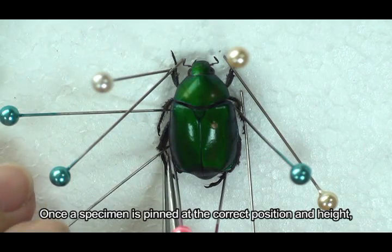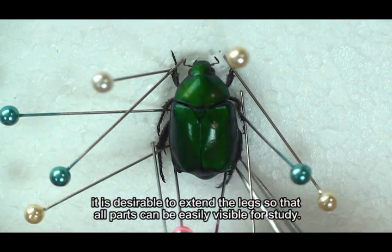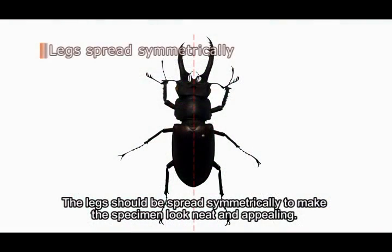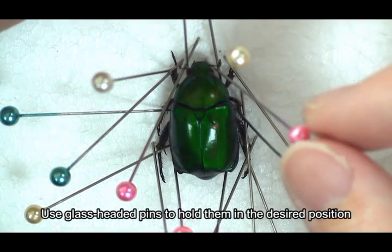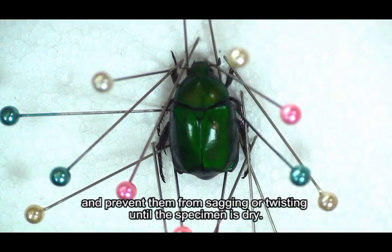Once a specimen is pinned at the correct position and height, it's desirable to extend the legs so that all parts can be easily visible for study. The legs should be spread symmetrically to make the specimen look neat and appealing. Antennae and abdomens deserve extra attention — use glass-headed pins to hold them in the desired position and prevent them from sagging or twisting until the specimen is dry.